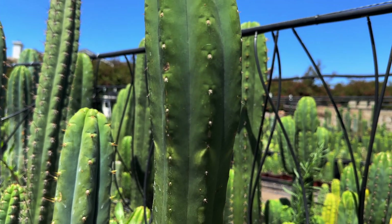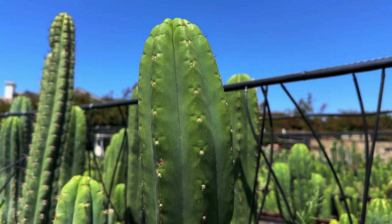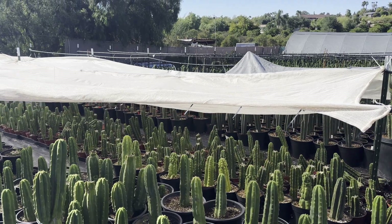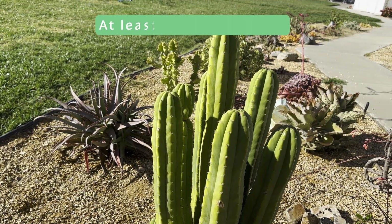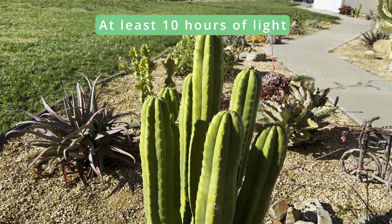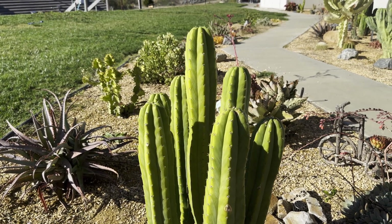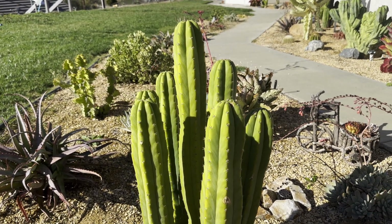The best way to fix etiolation is to give your cactus more light. Gradually introduce your cactus to more light until you can reach a good intensity. Ideally, you'll want at least 10 hours of intense sunlight a day. Then give the plant time to develop new growth to see how it's doing, and give it more light if necessary.